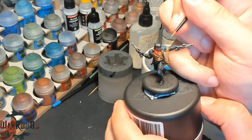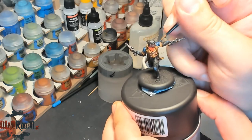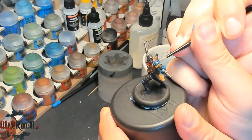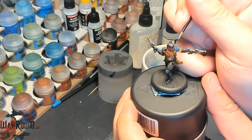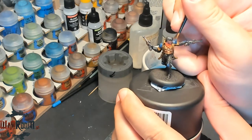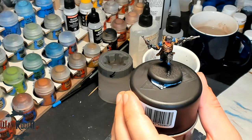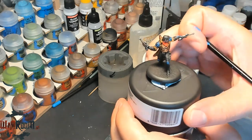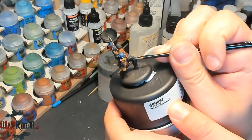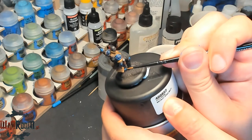Of course you can buy some dropper bottles and transfer the paint into them, but I'm just lazy to do this.